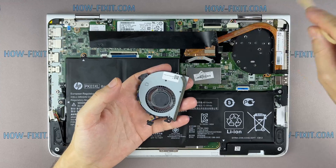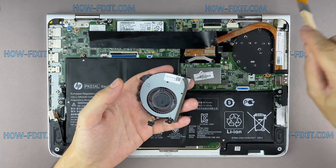Remove all dust from the radiator and fan.